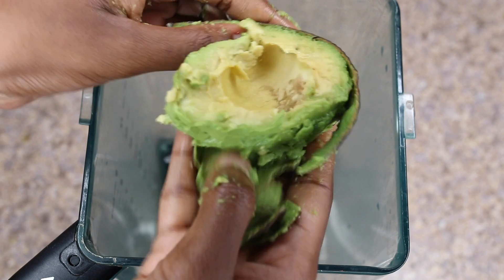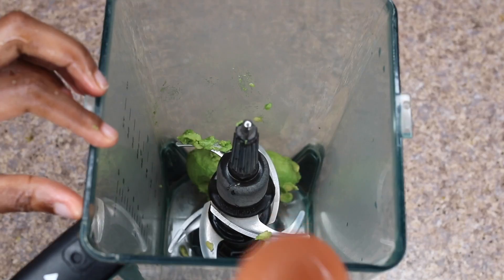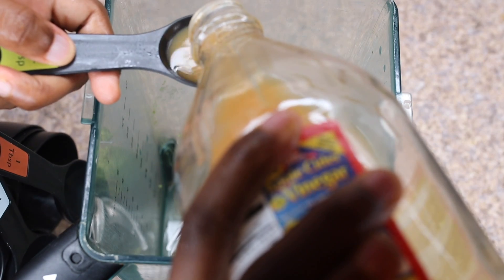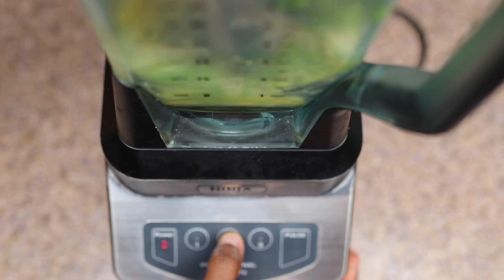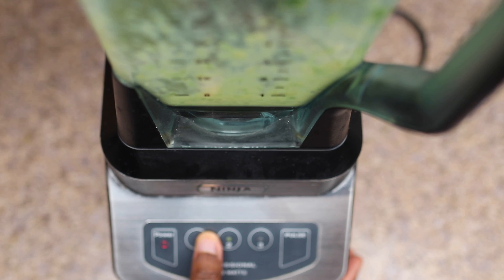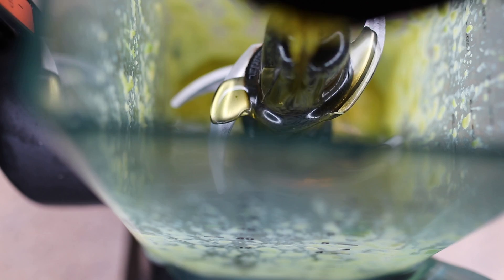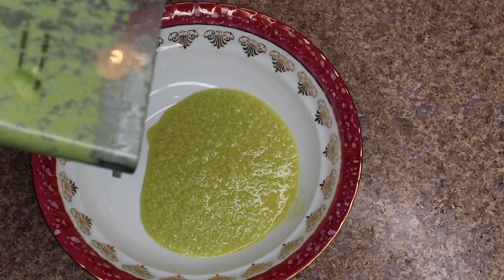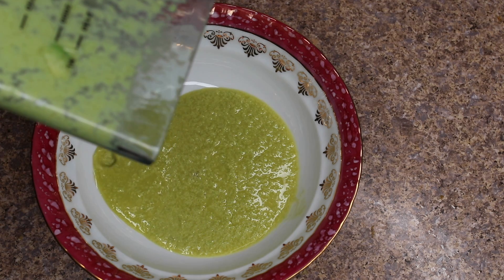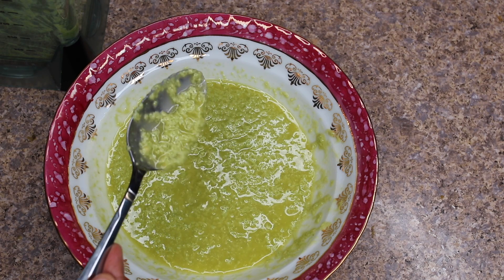I take three-fourths of an avocado — I used half plus half of the other half to make three-fourths. I added one egg, one teaspoon of apple cider vinegar, and blended it together. After blending, I eyeballed some olive oil and continued blending.